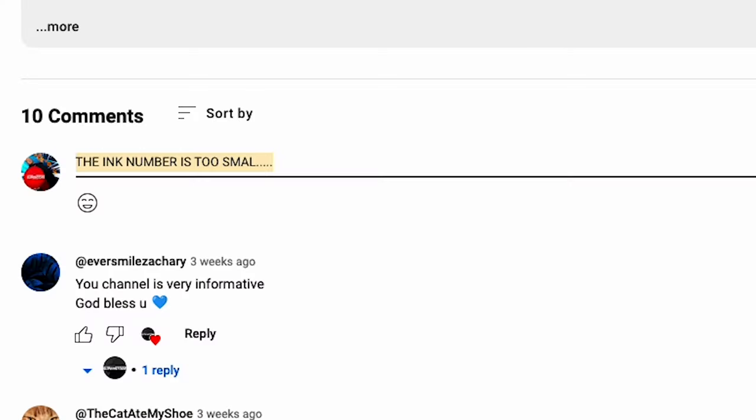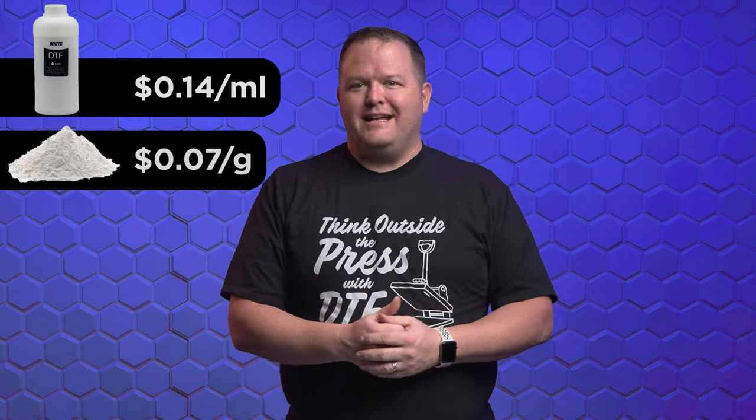Before you jump in the comments that the ink number is too small, the Mamaki uses substantially less ink for maintenance functions than Epson i3200-based printers. The film costs $0.0024, or a quarter of a cent per square inch. The ink costs average roughly 14 cents per milliliter, and the powder costs 7 cents per gram.